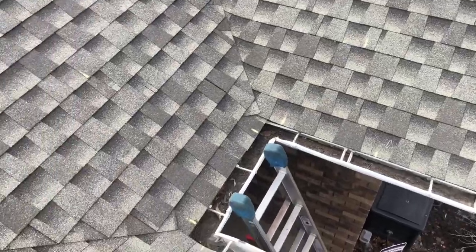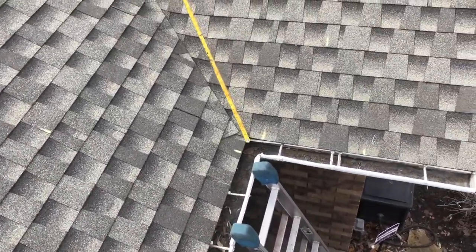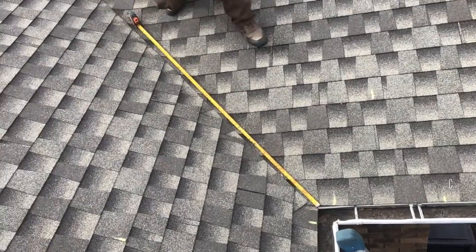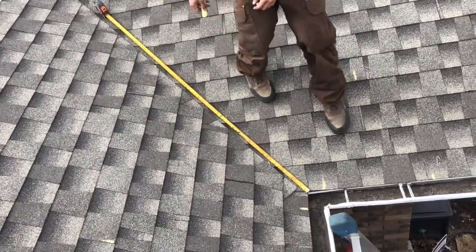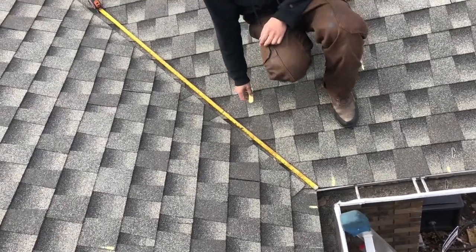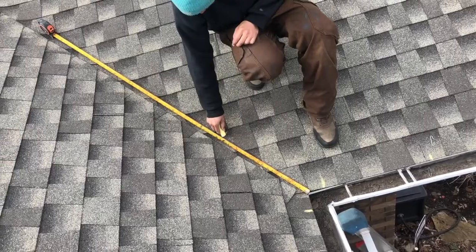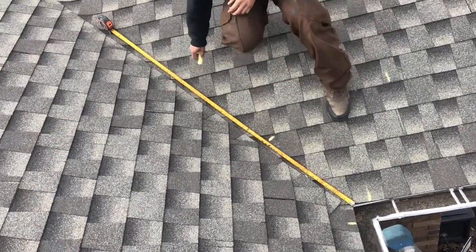Now that we have our roof edges marked, we want to come into the valley. We've calculated this valley at five feet. We originally wanted six, but we brought it down due to cable limitations. So we're going to mark this at 20 inches, at 40 inches, and 60 inches.